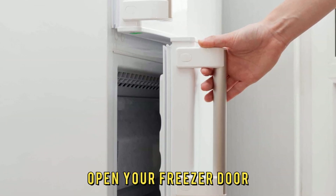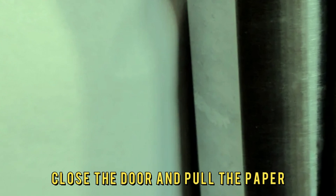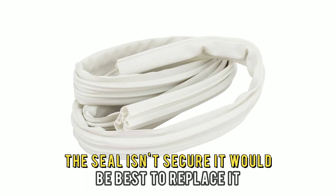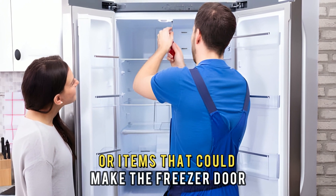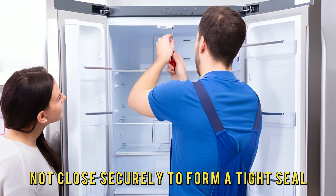1. Open your freezer door and place a piece of paper against the gasket. 2. Close the door and pull the paper. If you feel little to no resistance, the seal isn't secure — it would be best to replace it. Also, check for any damages or items that could make the freezer door not close securely to form a tight seal.